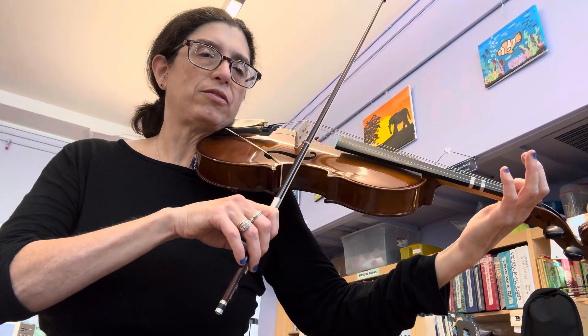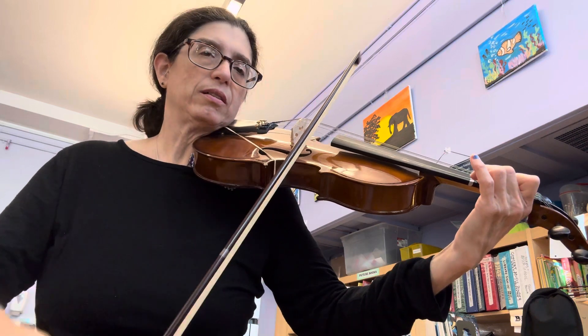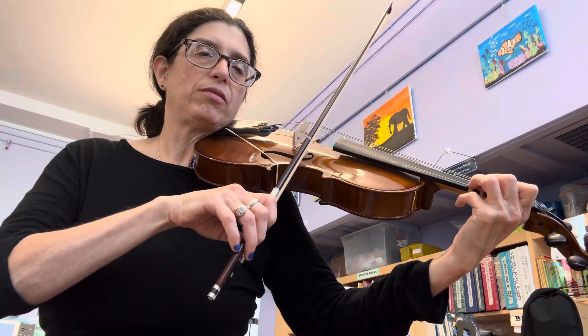B — one on the A string. C sharp — two on the A string. High D — three on the A string.